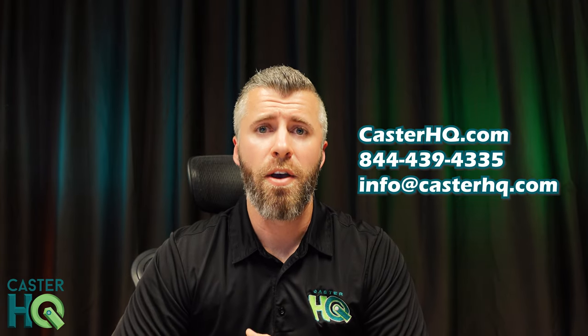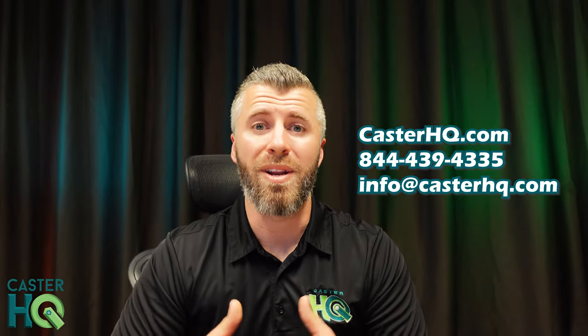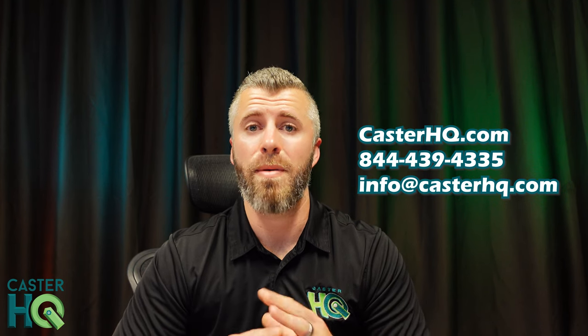This guide was quick and simple and I didn't go deep into each category, but I hope it was helpful. If you have any questions, you can reach out to us at 844-439-4335 and speak to one of our caster experts. You can email us at info@casterhq.com anytime, and visit our website casterhq.com where you should be able to find just about any caster, wheel, or material handling product.